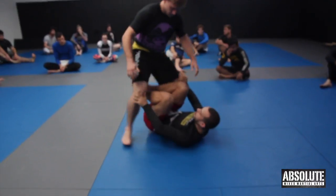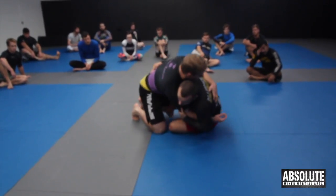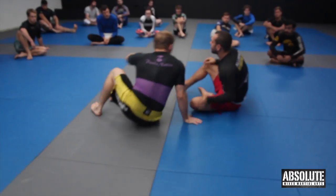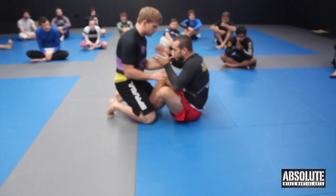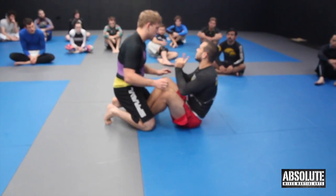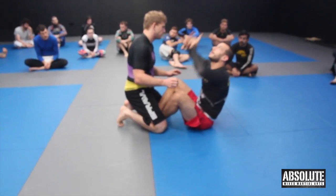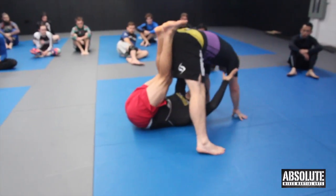Usually we're looking to get an underhook and try and go for a sweep, but if they're defending that really well, sometimes it's enough — you just see a little gap. Reach to here with both hands, rock straight to your back, and then push in their armpits to bring them as far forward and high, and make them step forward like this.